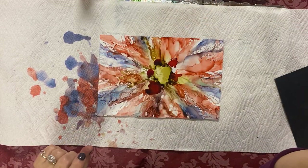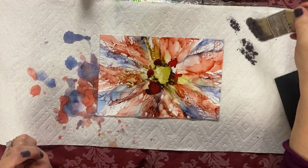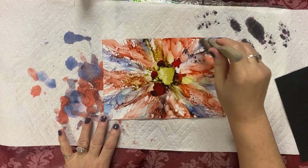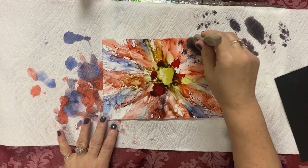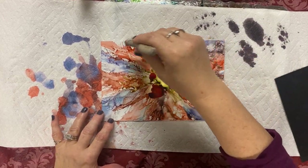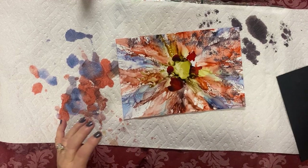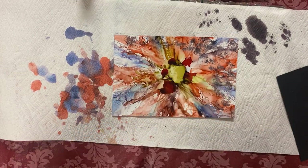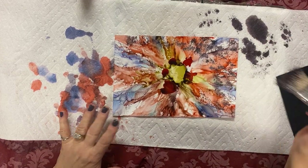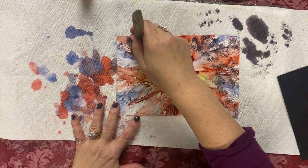I put some here and get my brush. I'm drying it a bit so it's not too concentrated, and then I go like this. Look at that — you can do all kinds of texture with the brush and alcohol. It makes all these different things that you just love looking at.